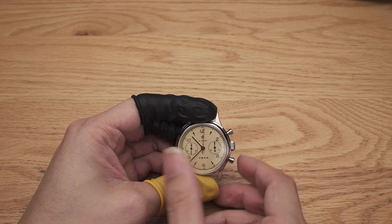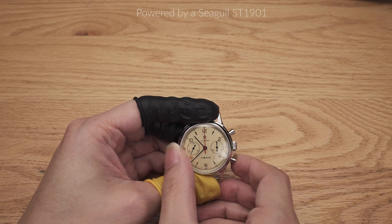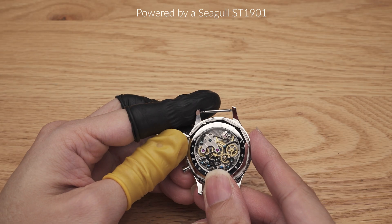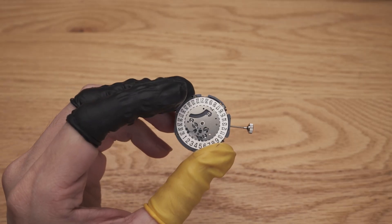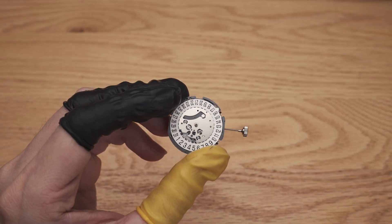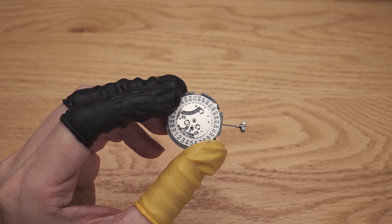This is not to say that it should replace mechanical chronograph movements. They are still a kind of movement to be admired for their mechanical complexity and craftsmanship. That being said, this VK64 still has one shock coming — it's not in a watch. Let's fix this in the next video.